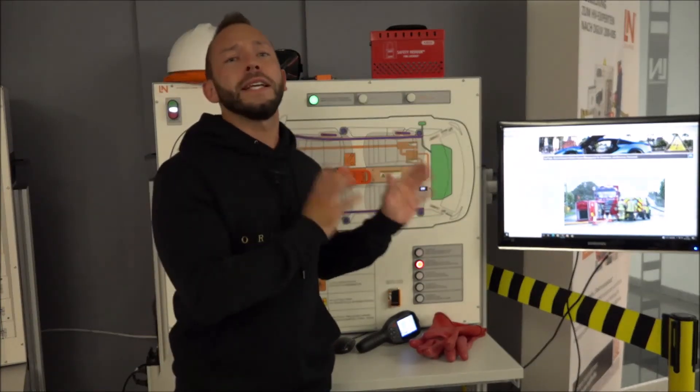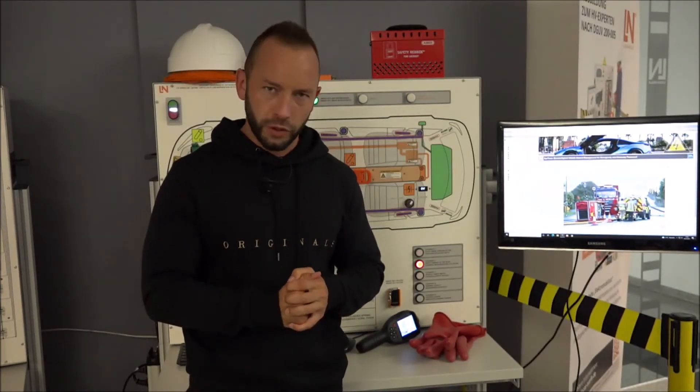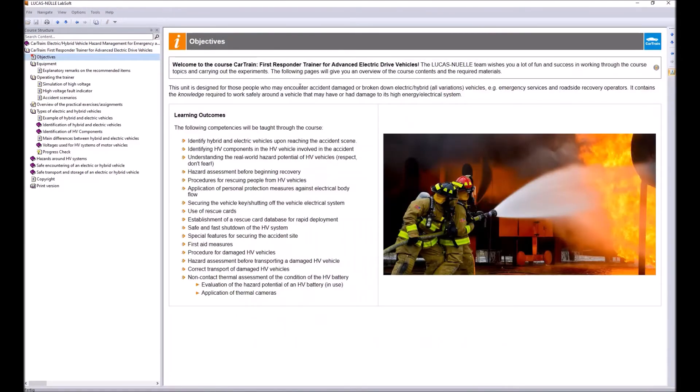There is also an e-learning course for the Car Train, varying by country. The course shown here is designed specifically for the USA market. The learning objectives are clearly stated, targeting first responders and related professions.